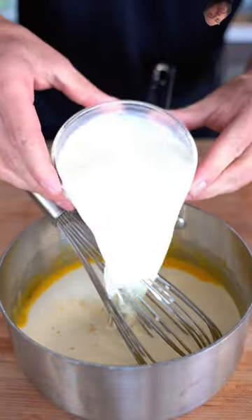Now add a cup of heavy cream and two cups of whole milk. Whisk until the mixture reaches 175 degrees Fahrenheit, then take it off the heat.